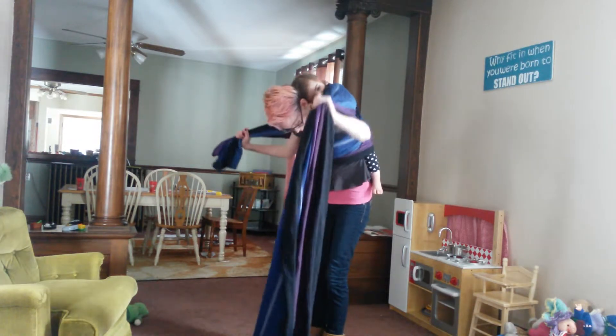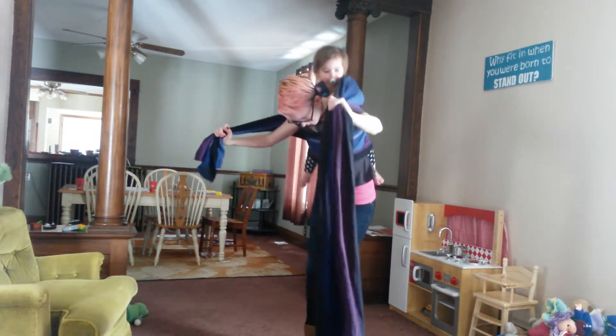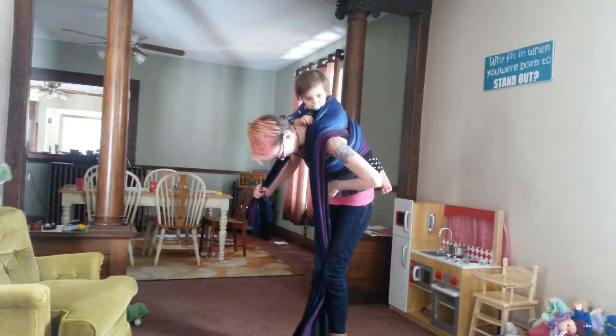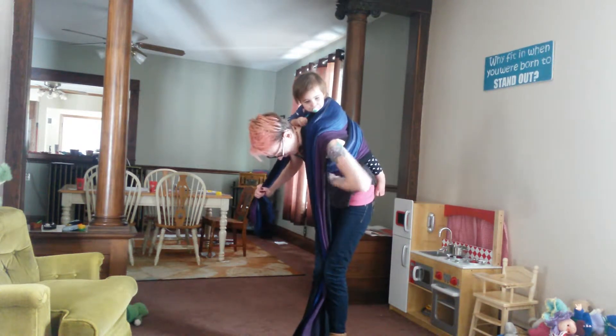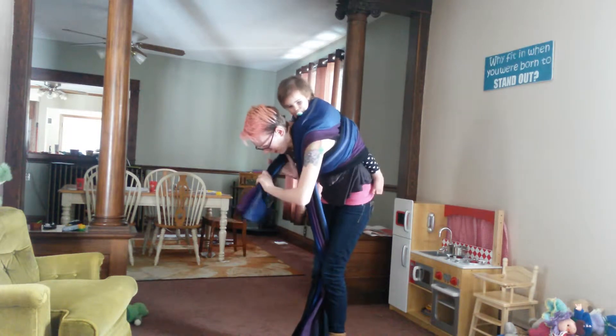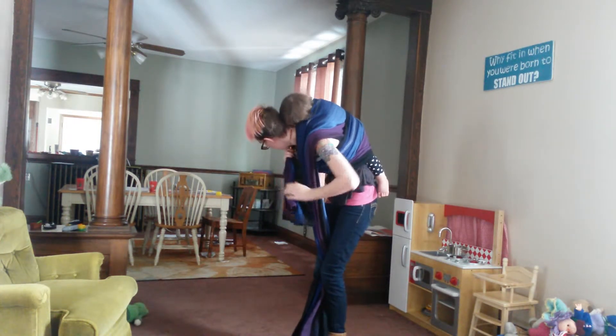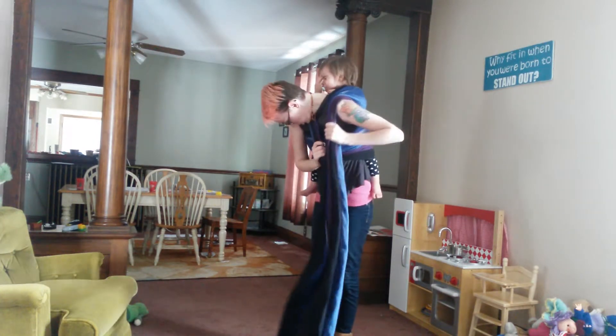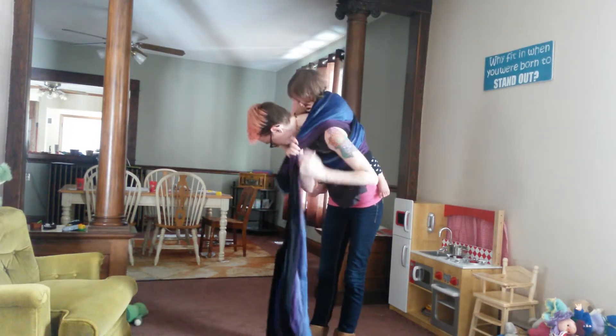Then grab both and do your L pull. Then just bring this up over your shoulder, pin that with your chin, and grab this one.